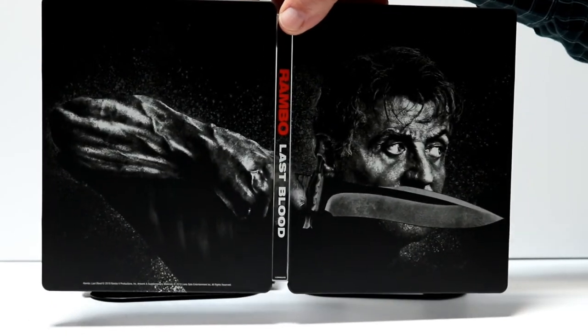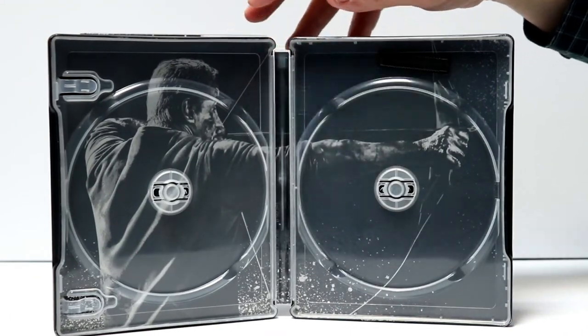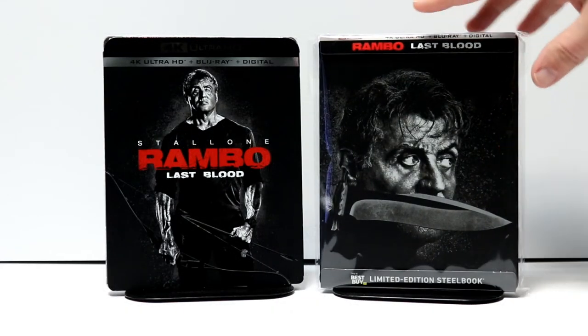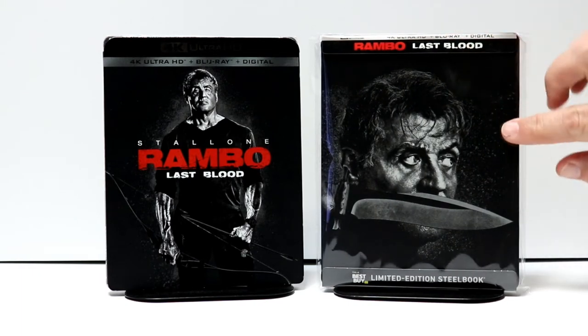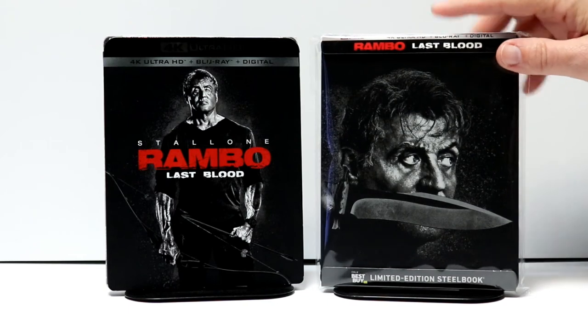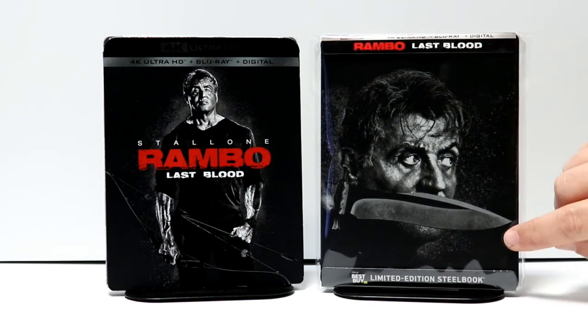The inner artwork goes very well with the front. Overall, it's a very nice looking steelbook and I really like the artwork on this. I've placed the steelbook inside a protective sleeve — I get these from Amazon and have a link below. This will help keep the steelbook from getting scuffed up on the shelf against all the other steelbooks.